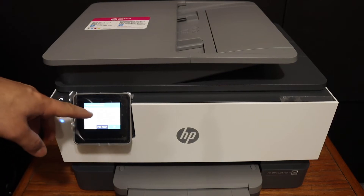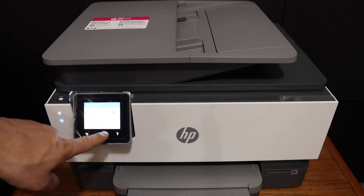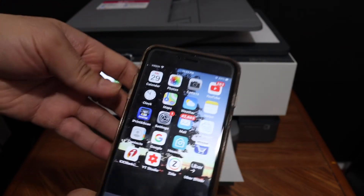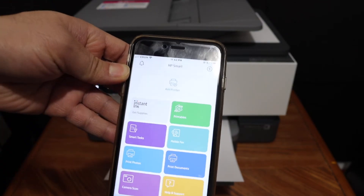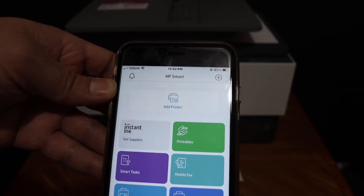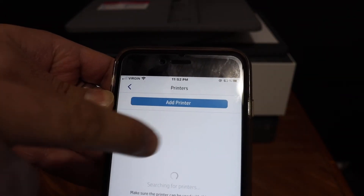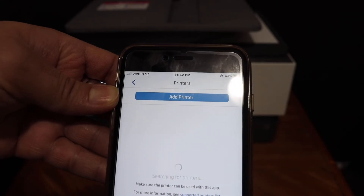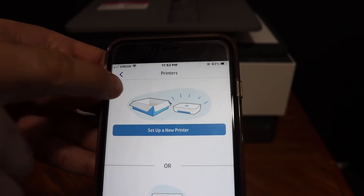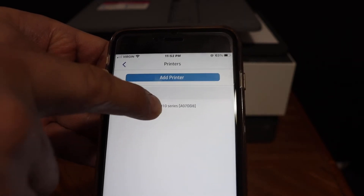Once connected, it will display all the details — IP address, MAC address — so click OK and go to the home button. Open any device, for example an iPhone or Android phone, and open the HP Smart app. You can download this app from the app store. Once you open it, click on the add printer button and you will see the name of the printer appear, as the printer is available on the Wi-Fi network of your home or office. If you can't see it, just go back and it should be available on this screen — click on that.